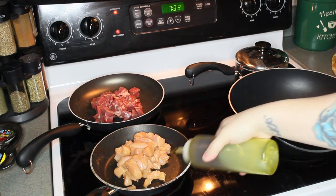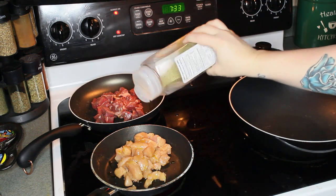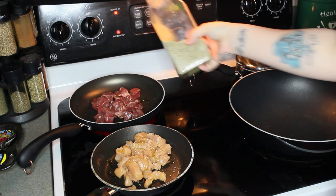As you can see, I am applying a little bit of olive oil on each. This is just going to help the meat brown and keep it from getting dried out. And I'm applying some lemon pepper to the chicken. I started to add some on the steak and then I was like, oops, wrong meat.